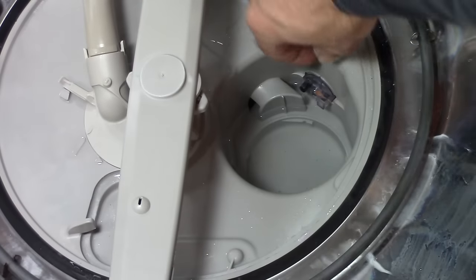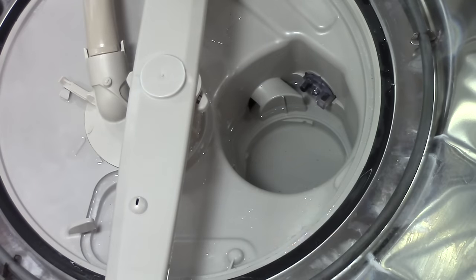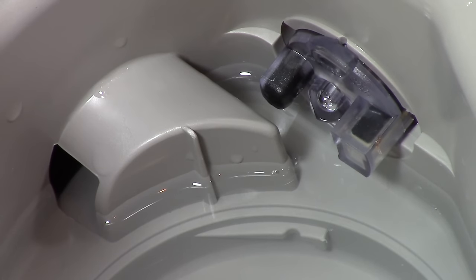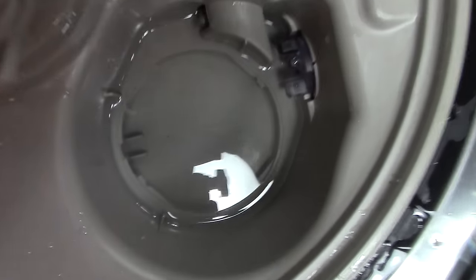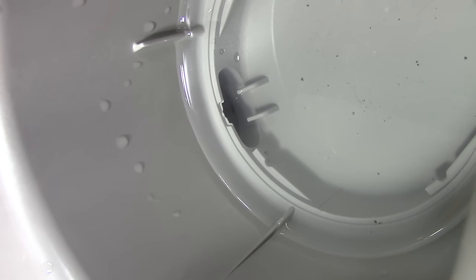Now inside, you're going to see a sensor right here. Make sure that's clean and clear — there's nothing blocking it. Next to the sensor, you can see a hole that the water circulates through. Now opposite the sensor is another hole, and this leads to the drain pump. This is where you want to look to see if anything's clogged. You want to make sure there's nothing stuck down here.